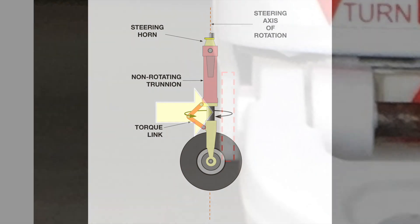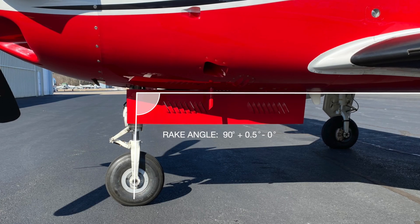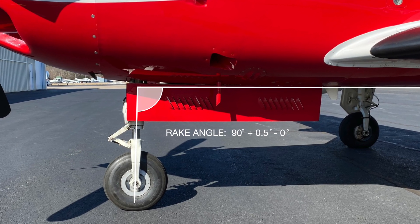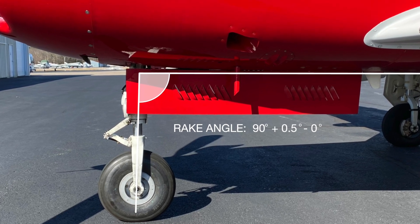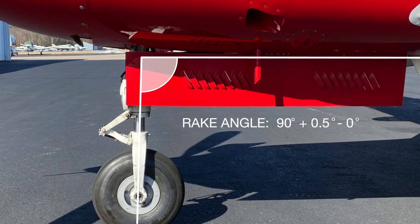Coming back to the trunnion, let's look at the steering. The steering axis is vertical, and it's important that the axis of rotation is perpendicular to the ground. The angle that the nose gear makes to the fuselage is called the rake angle, and the specifications are very tight. For example, for the Meridian, the angle is 90 degrees plus 0.5 degrees, minus 0 degrees — in other words, no negative rake. Your mechanic can set this angle precisely.